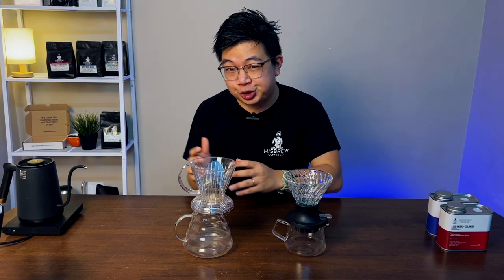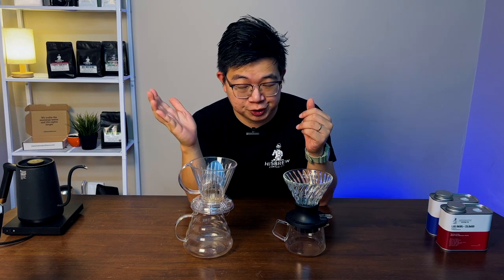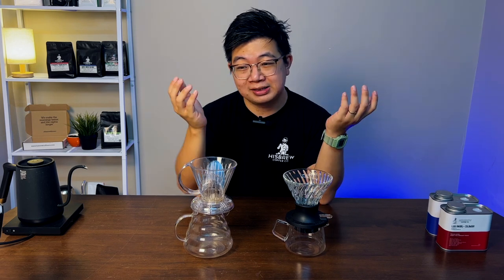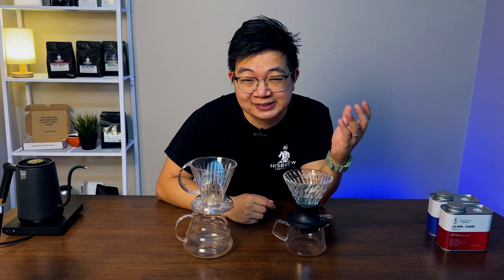These two coffee drippers are a hybrid between a traditional V60 pour-over and an immersion coffee like a French press. What this does is, when you combine immersion and a traditional drip coffee pour-over, you get the body and the heavy flavor notes of a French press, and at the same time, you get the complexity that you get from a traditional V60.